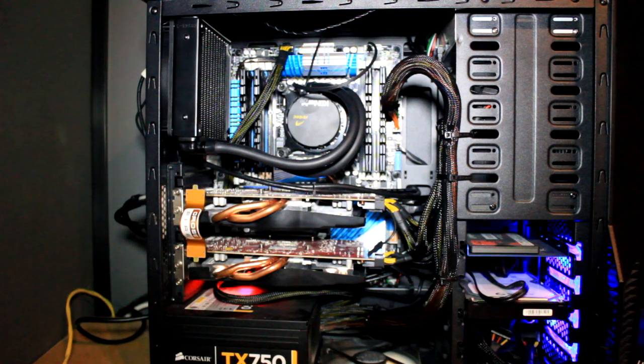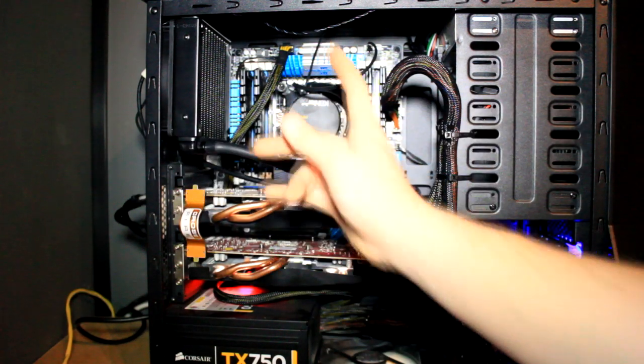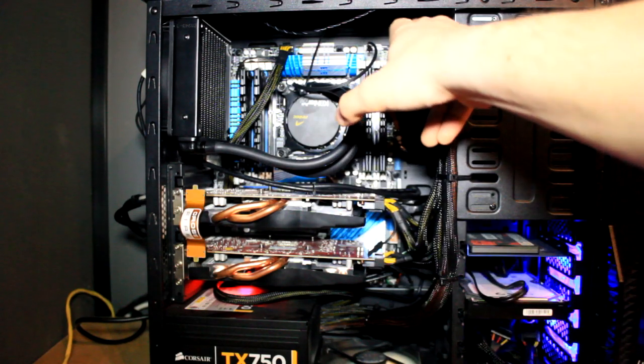It's not because of the cooler itself, but because of my case. The first problem I came across is that the radiator was a little bit too big, so I had to remove the top fan. I'll probably try to get a smaller one to fit in there, or maybe even move it over to the side at the top.